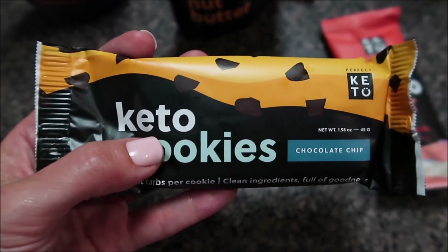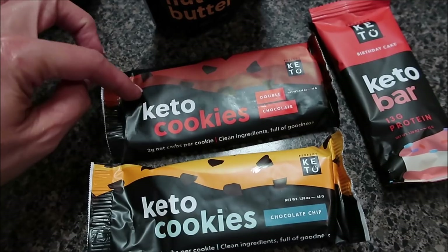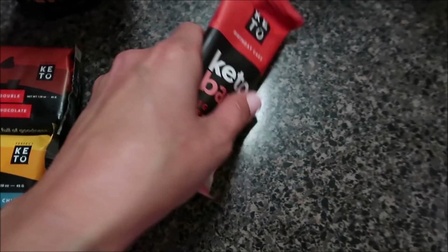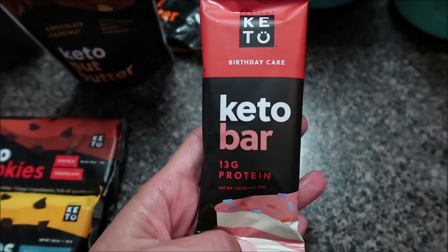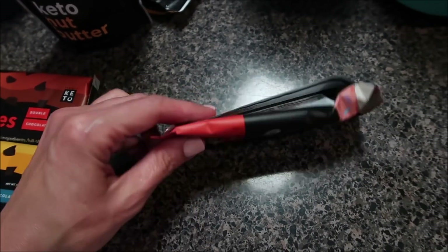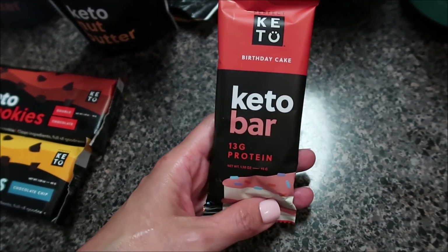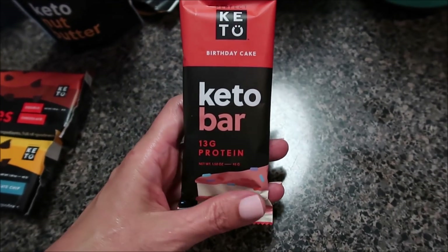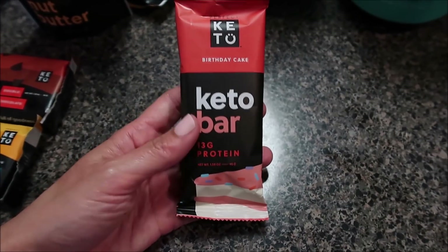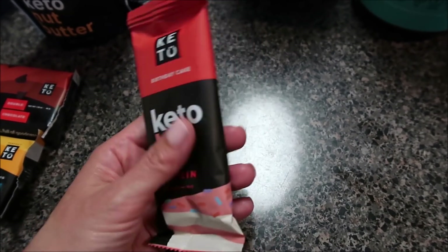My next favorite treat is the chocolate chip cookie — it is phenomenal. If I had to choose between the two, I would choose the chocolate chocolate one, but I love them both. I keep boxes in my pantry. Then there's this birthday cake Perfect Keto bar — 13 grams of protein, super clean ingredients, and three net carbs per bar. This is my favorite flavor. If I'm in between meals and get hungry, I'll have one of these as a good source of protein to hold me over until dinner.